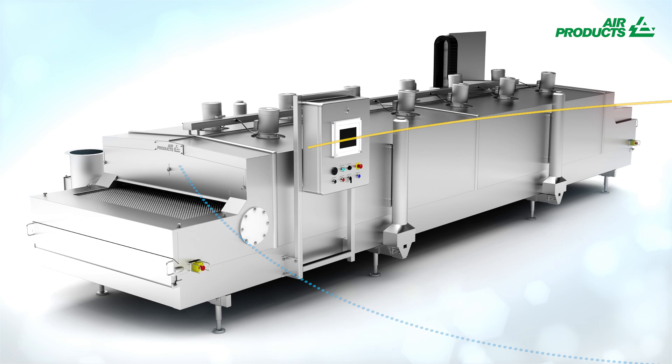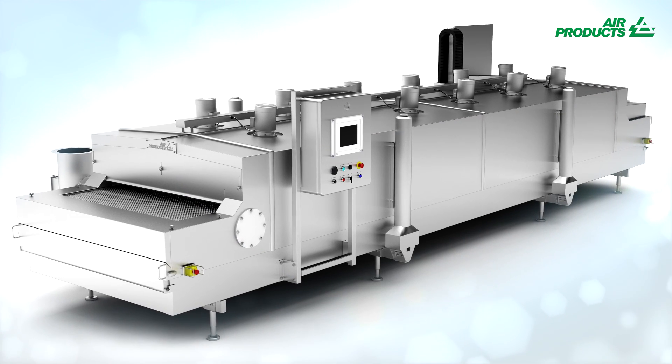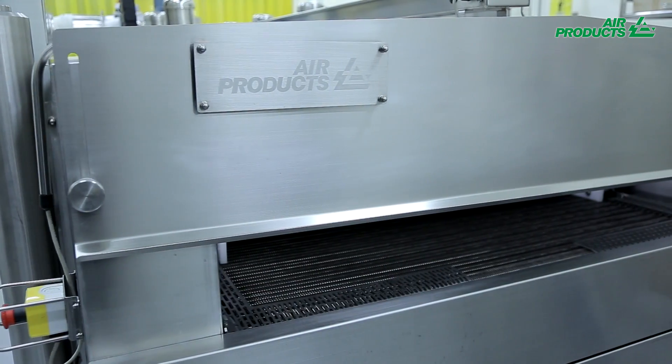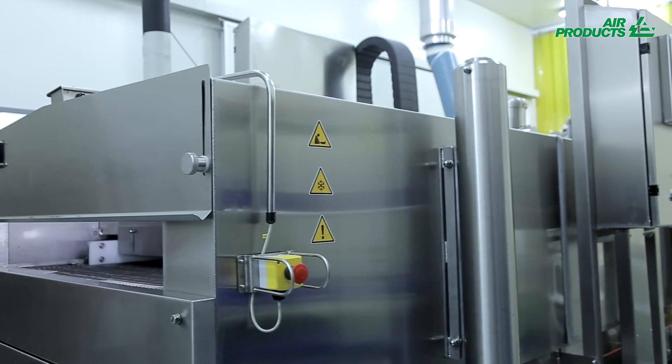Air Products Freshline IQF Plus Freezer has been specially developed to enable you to produce large quantities of IQF products with no compromise on cost, footprint or quality.